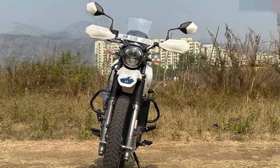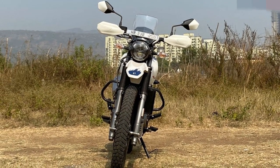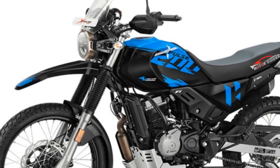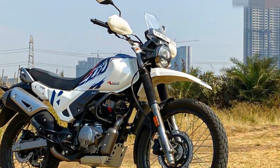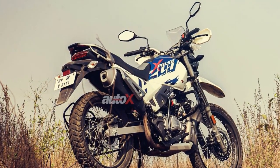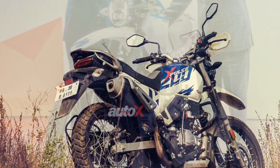5. Limited passenger comfort — the pillion seat is relatively small and may not provide the best comfort for passengers on longer journeys. 6. Limited dealerships — depending on your location, you may find limited Hero dealerships and service centers, which can affect convenience for maintenance and repairs. It's essential to weigh these pros and cons against your specific riding needs and preferences to determine if the Hero Xpulse 200 is the right motorcycle for you.